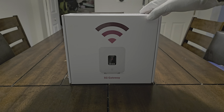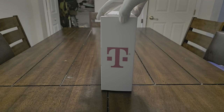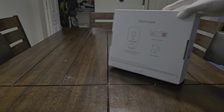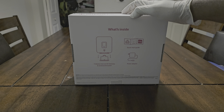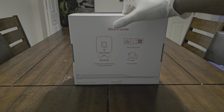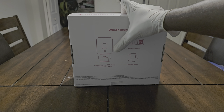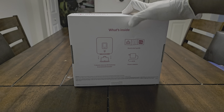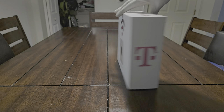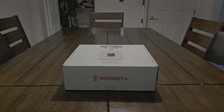You can see right here you have the T-Mobile logo. On the back it tells you exactly what's inside, so the unboxing will be kind of boring. What's inside: we have the T-Mobile 5G gateway, the T-Mobile windowsill bracket — I guess that's new — and then a power adapter and a quick start guide. That's all you really get in the box.